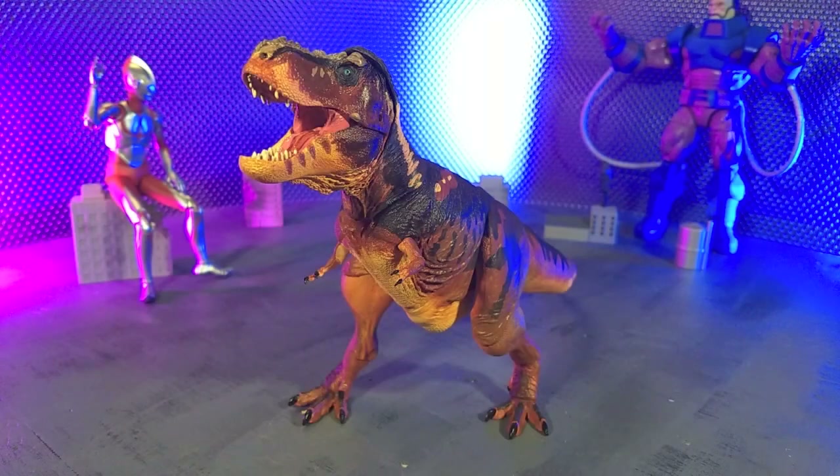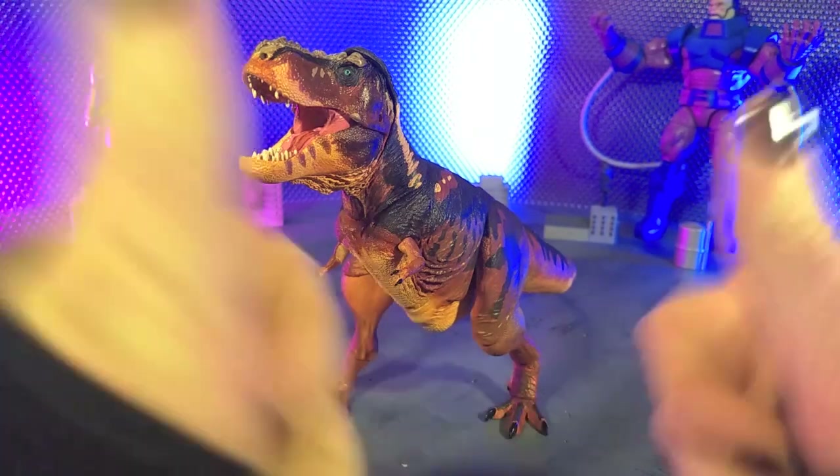Good evening humans, Tyrannosaurus Moth here, and tonight we're taking a look at the Beasts of the Mesozoic Tyrannosaurus Series 1/35th Scale Tyrannosaurus Rex figure from Creative Beast Studios. I looked at the unpainted version of this figure about five months ago, and I loved that one, but the question is, are there any non-cosmetic differences here? Let's just have fun looking at this figure again. So yeah, let's talk about this figure, and let's do this!